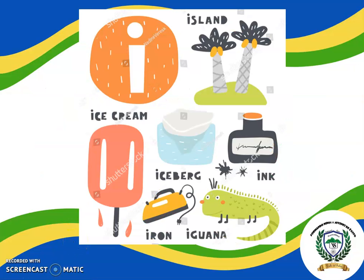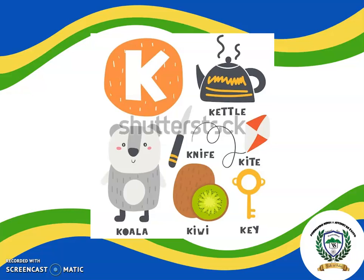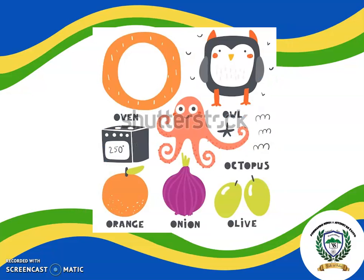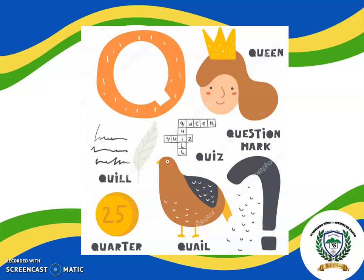Now let's recap the letters. I, J, K, L, M, N, O, P, Q. Excellent!